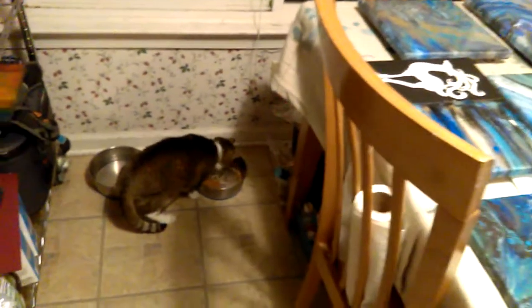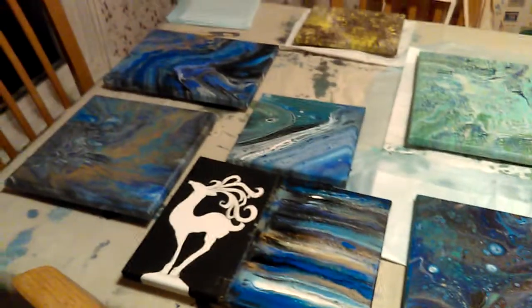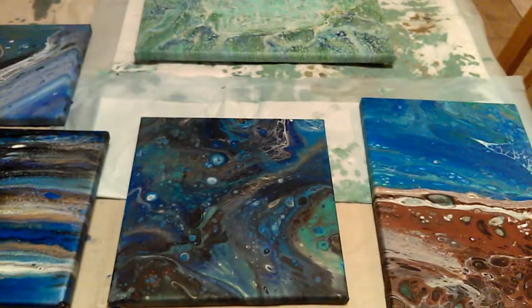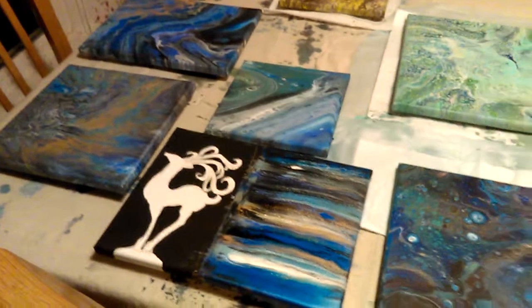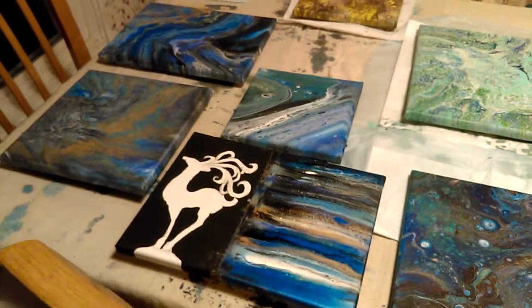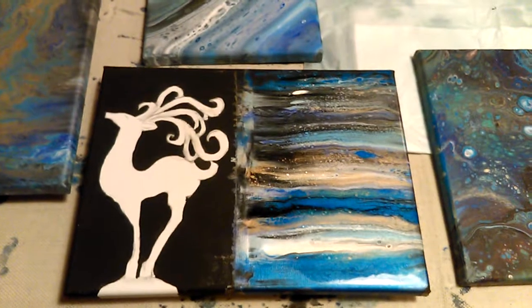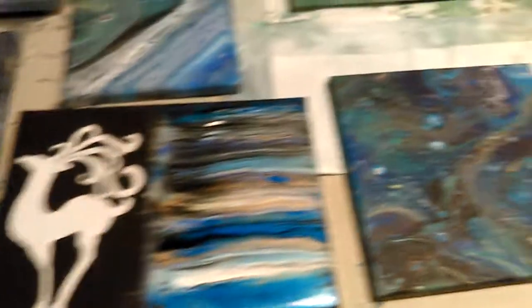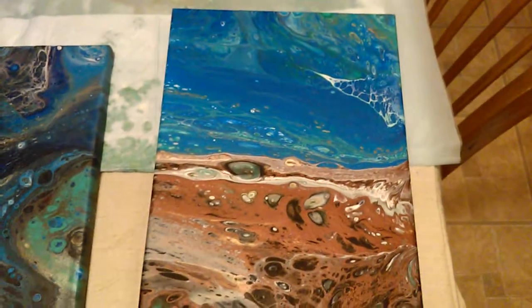My messy kitchen. So I can't wait to finish. No painting tomorrow — I'm going to give it a break for the week. Let all of these dry and carry on another time. You can tell what my favorite colors are. I'll catch you up next time, everybody. Bye!